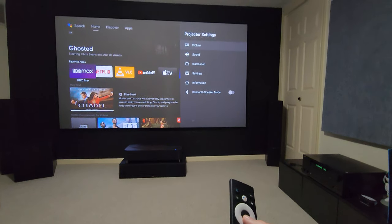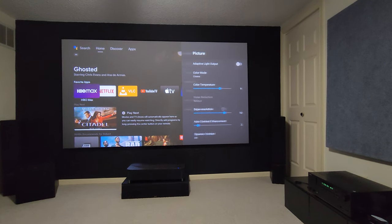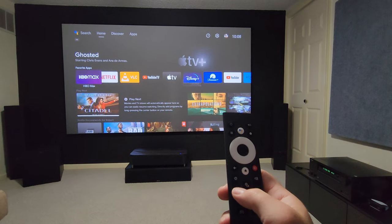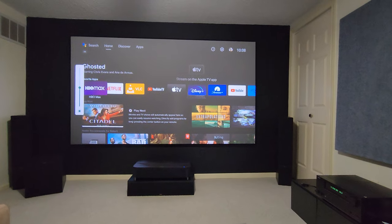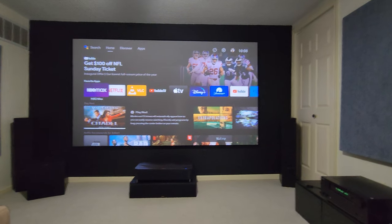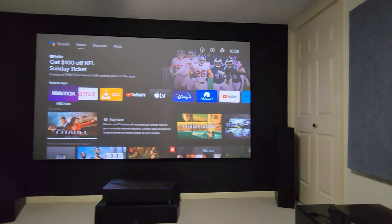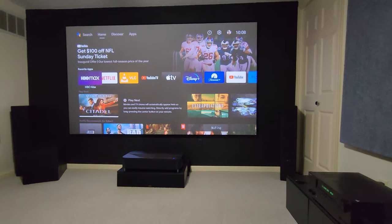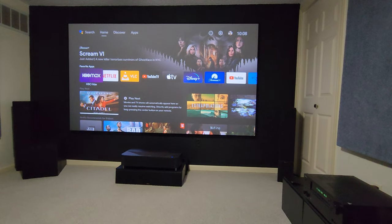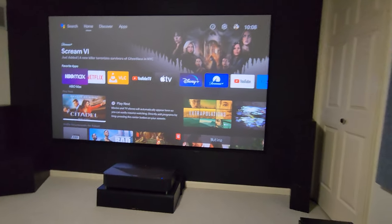I am using cinema mode right now — you can see cinema mode on the remote. On the brightness level I have it halfway, so there's a tiny bit of fan noise I can hear sitting 12 and a half feet back, but it's barely anything. I'll go up to the projector, demonstrate the sound there, then turn the brightness all the way up and go from there.